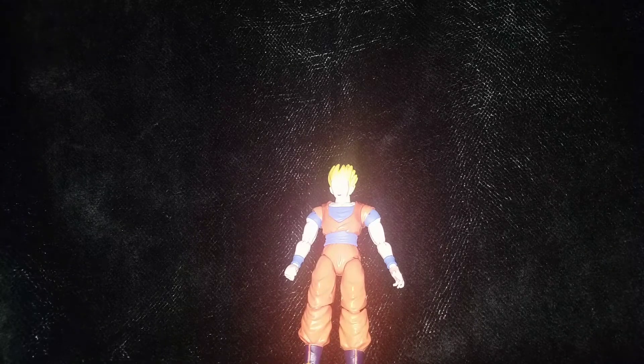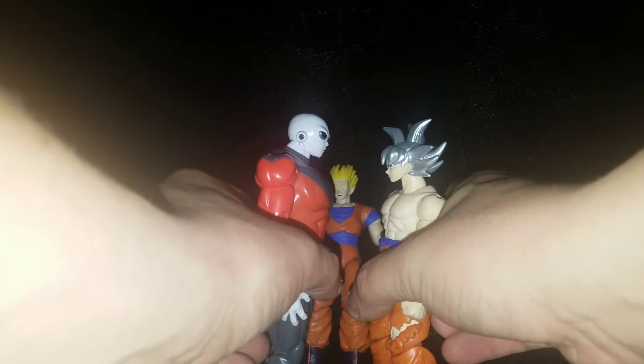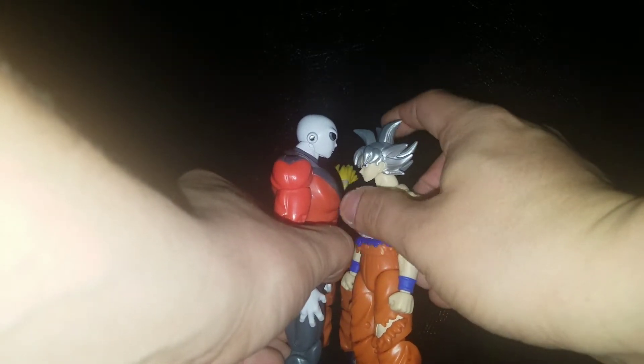Tim, down in the comments, is a great guy and a new subscriber. He was wondering what the Ultra Instinct figure looks like next to Jiren, so I'm going to show that real quick. Sorry Tim, I can't really remember your last name and the first part of your YouTube name is confusing to me. But anyway, he wanted to see the comparison between the two, and here they are — that's what they look like together. You can also have Goku looking up a little bit, and then back to back, side by side.